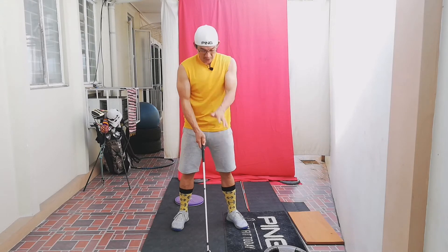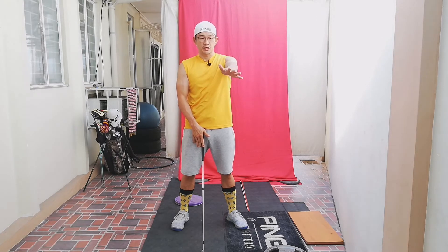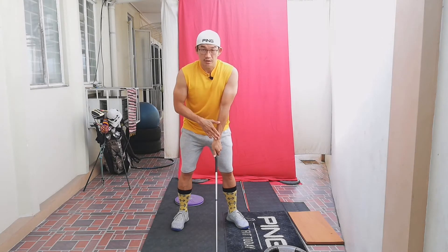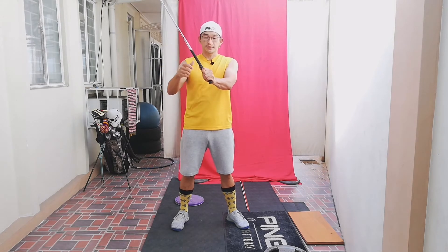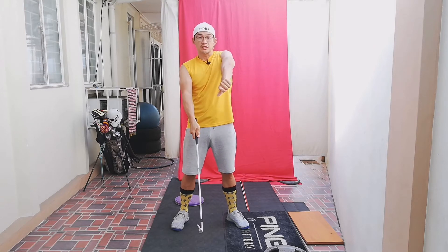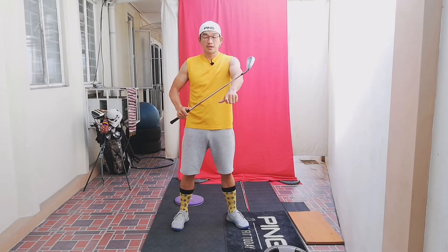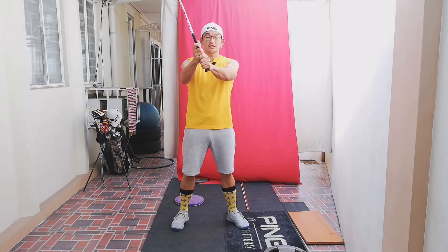So my grip looks like this — it's not pointing at 12 o'clock, its orientation is this way. So when I cock the wrist, my left wrist, the club goes in that direction. So it's not because I'm rotating the arm or pronating the left arm. That happens in transition.